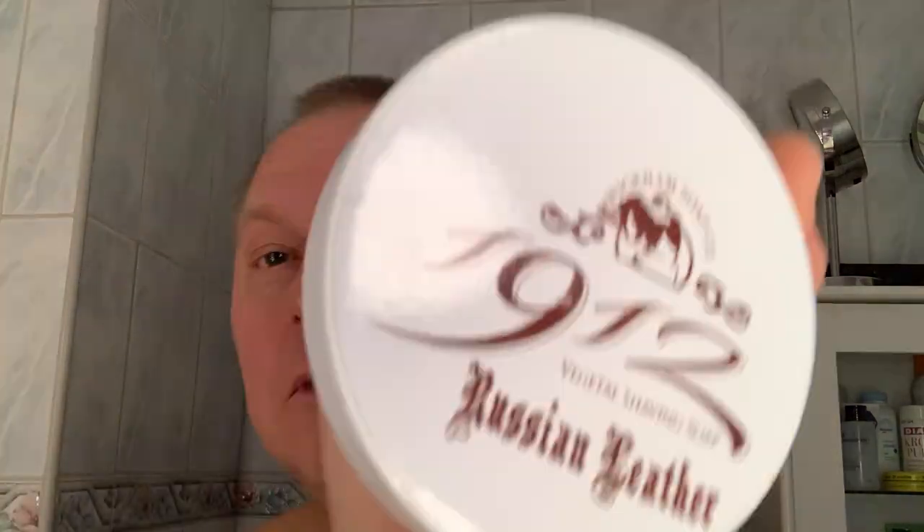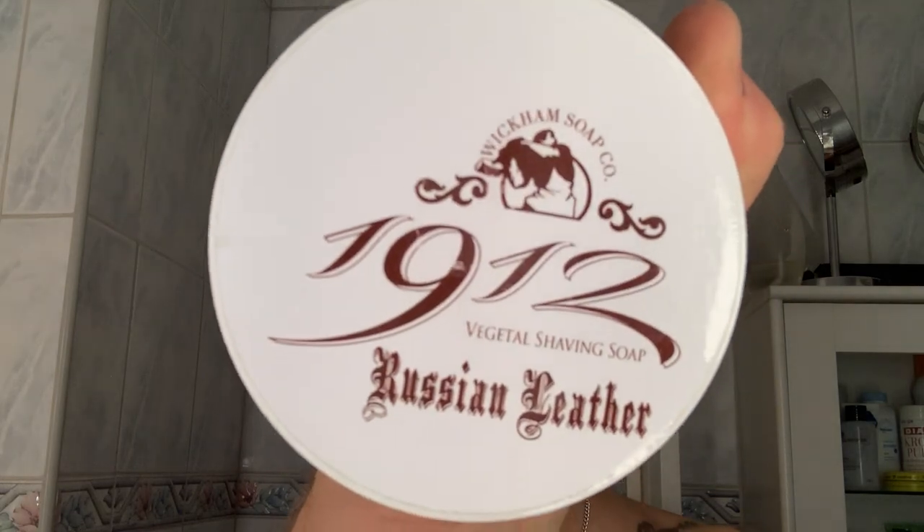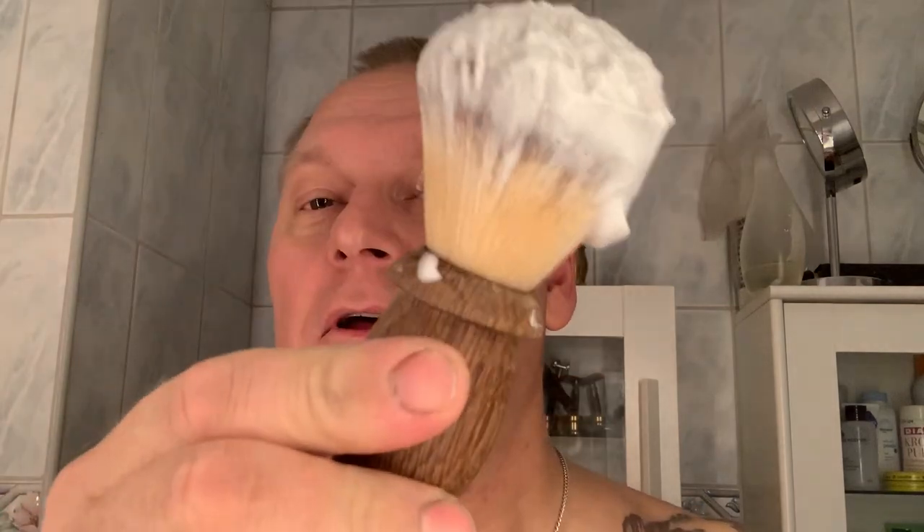Hello everybody, it's been a while since I did a video — not one and a half weeks, not so long — but I hadn't had the time this weekend, so I thought I could do a shave today. Just loading up this Wickham Russian Leather soap with my brush, a synthetic knot brush, and I'm going to finish with American Crew aftershave splash.